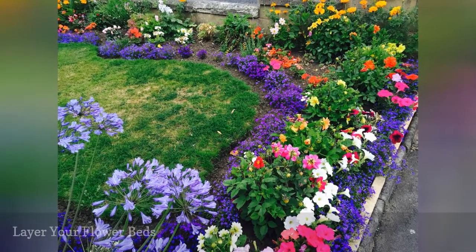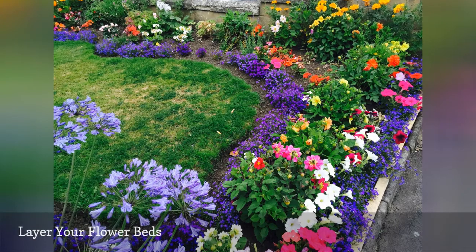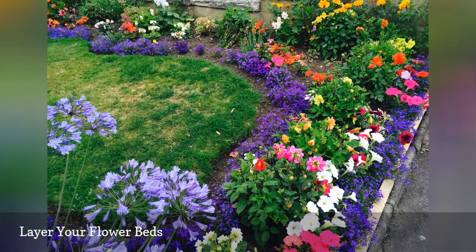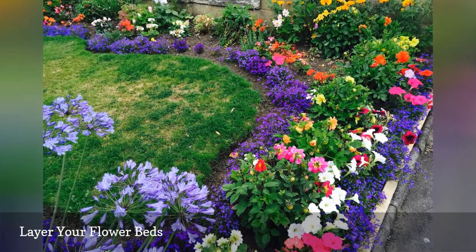Layer your flower borders in three rows: a back row facing north, preferably, with the tallest plants; a middle row with the next tallest; and a front row composed of your shortest plants. Use repetition, both in the planting bed and elsewhere in your yard, to provide unity.